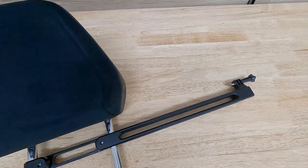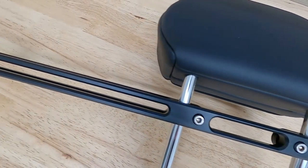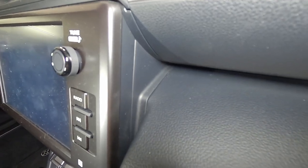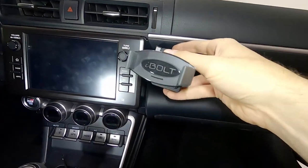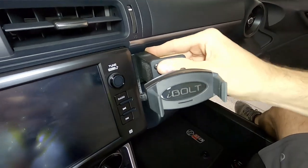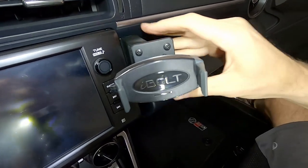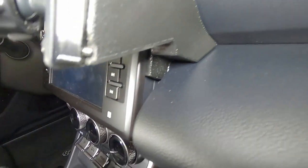The headrest GoPro mount is very straightforward — just slide it up onto the headrest rails, and that's pretty much all there is to it. There are a couple screws on the back that you can tighten down for extra security. Now for the 3D printed phone mount — it goes in this little spot next to the radio. You wedge the little triangle into the back of the dash and push it into place. It takes a little bit of effort to get it squeezed in, but once it's in place it is pretty solid. Pretty cool little design.